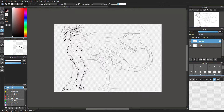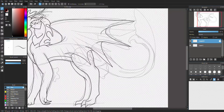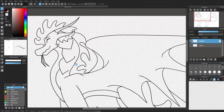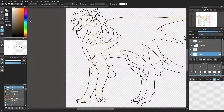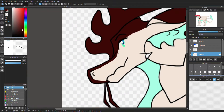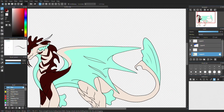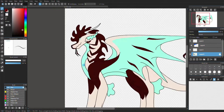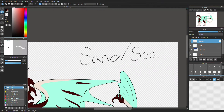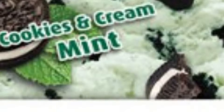For our first dragon, I got the numbers 2 and 4, meaning I would have to draw a Seawing-Sandwing hybrid. I tried making them look like a lionfish due to them being poisonous, but in the end they just ended up looking like some mint oreo ice cream.